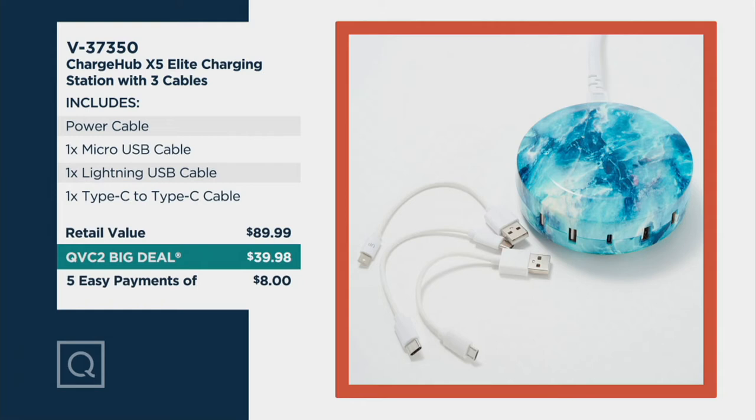Here's the value: $40 instead of $90, with $8 easy pay. Walk us through this, Kylie, because we're going to run it again.